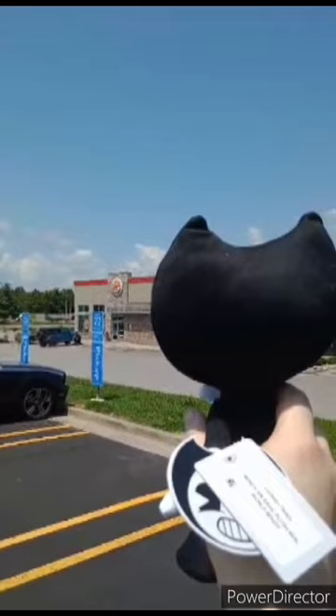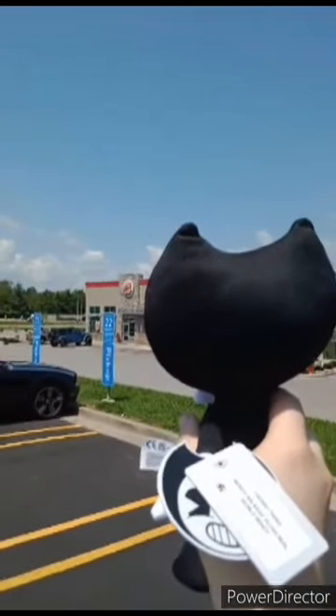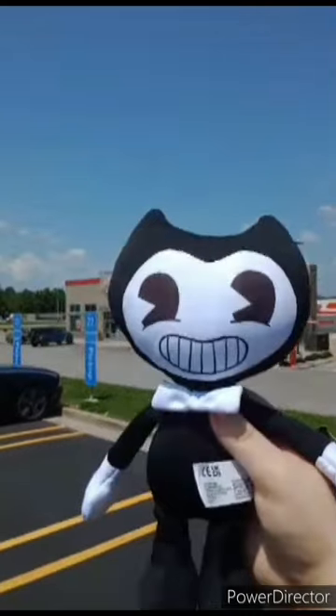He is looking at a Burger King because he can't get any. Anyway, like, comment, subscribe.